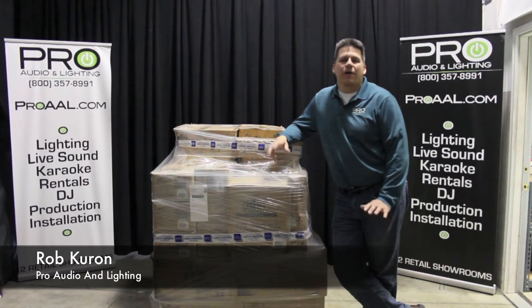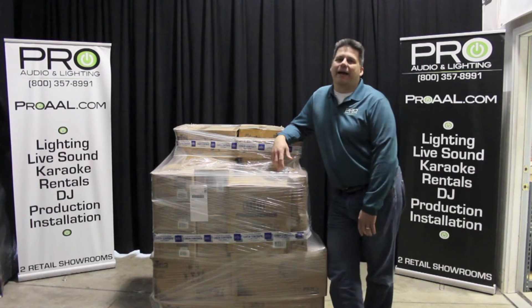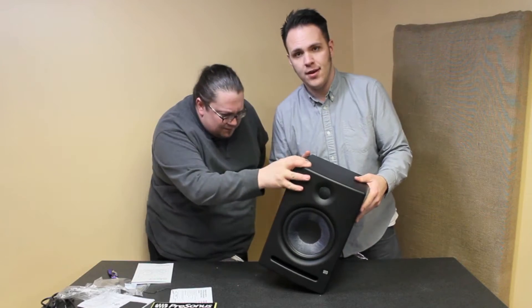Rob Curran from Pro Audio and Lighting. Wanted to share something exciting that we just got in, but before I do that I got to back up just a little bit. Pro Audio and Lighting this year has dedicated itself to educating and training the customers and clients that come in, so we've created a few rooms that we can do that with and we've been doing things like sound.